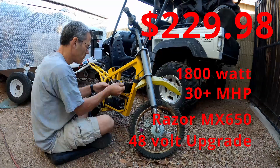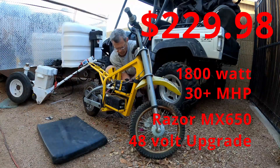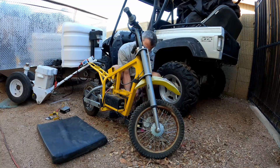Hello everyone. This is another video of an electric conversion. I converted the Razer MX650 from the stock 36 volt system to the 48 volt system. Quite a difference.